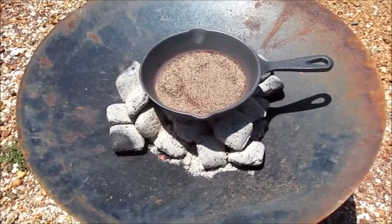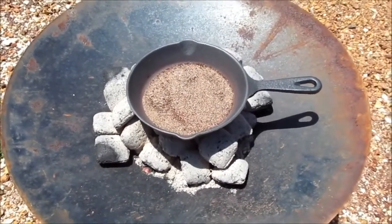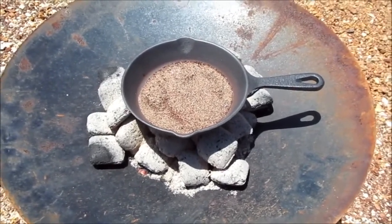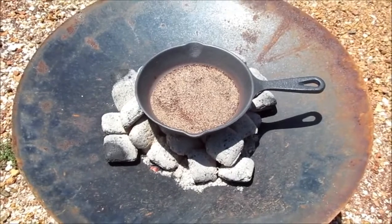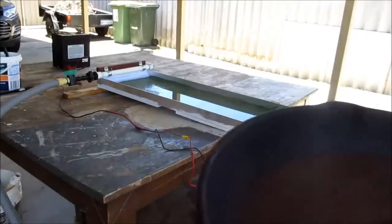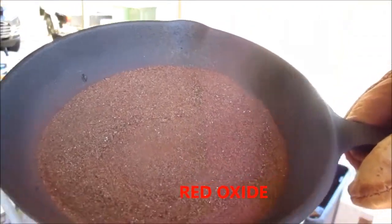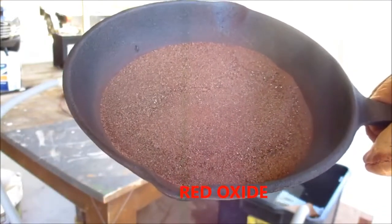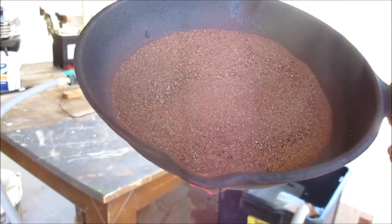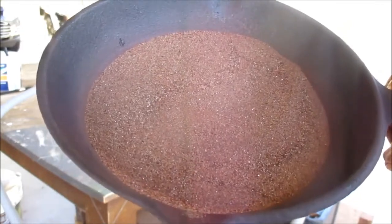Roasting sulphides. I roast these sulphides — the sulphides will break down and release metals, hopefully release some gold. These are the sulphides after I've roasted them. They've turned a red colour; the sulphides have now turned into an oxide — now a red oxide.